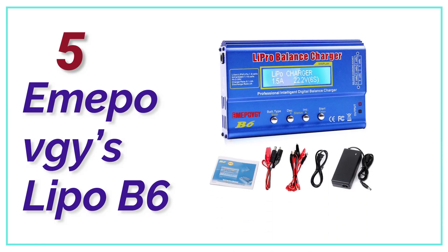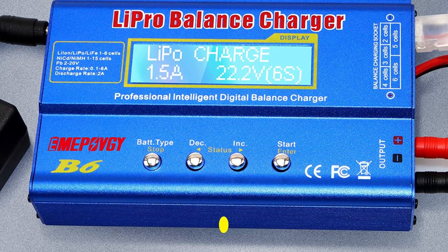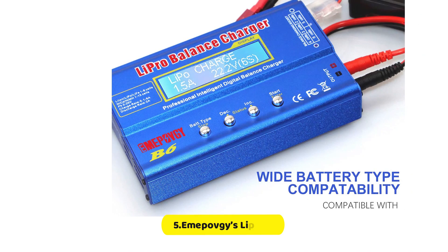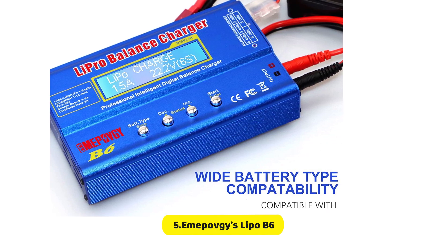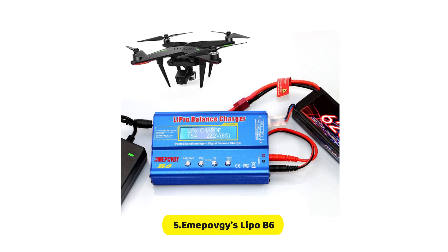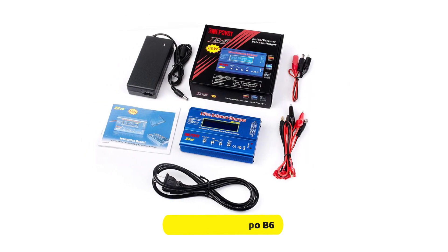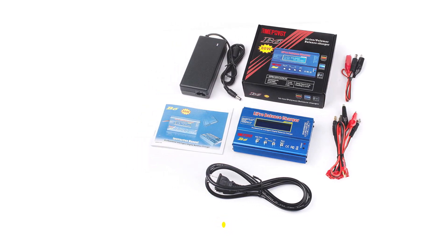At number 5, Imepobee's Lipo B6. Imepobee's lipo discharger has almost all the features you would expect from an entry-level lipo discharger. It has a decent power rating at 80 watts. This lipo battery discharger can be used at voltages ranging from 3.2 to 22.2 volts. It supports all types of batteries, including NiMH, NiCd, and PB. This lipo battery charger is quite affordable.